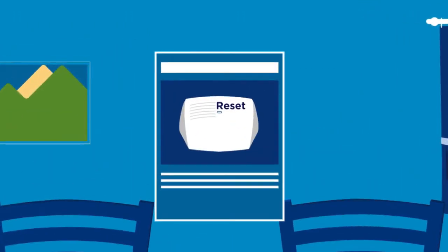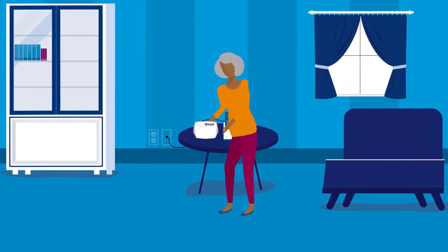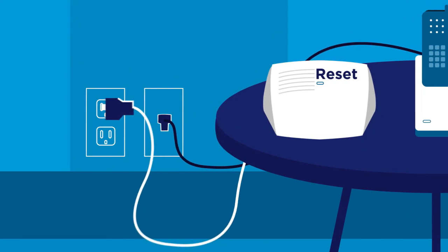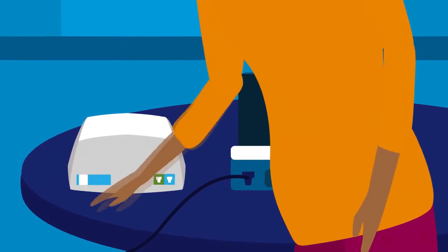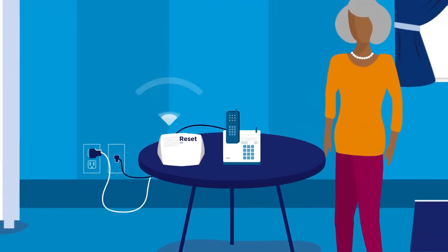Please take a few minutes to read through the manual. Place the home communicator in the room where you spend most of your time. Plug the home communicator's power cord into an electrical outlet. Then slide the power switch on the back of the home communicator to the on position. The home communicator will say, good, we detect power.